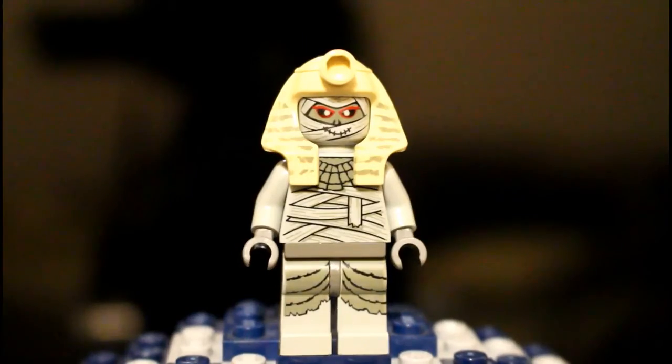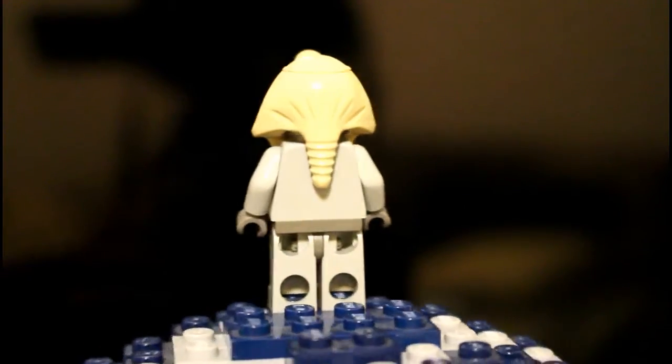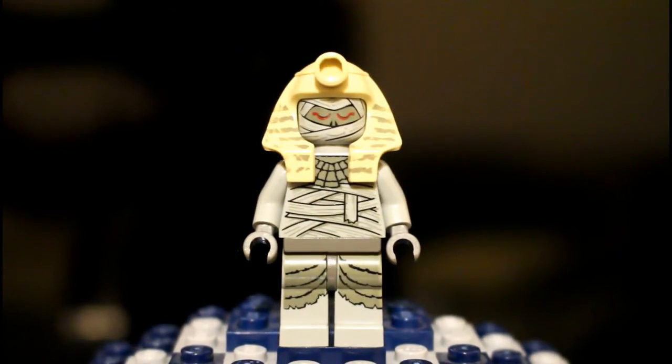So without further ado guys, let's get right into the set. First off we got the mummy himself, or the Pharaoh, whatever one you like to call him. He has a nice torso and leg print, and here's just a look at his double-sided face.